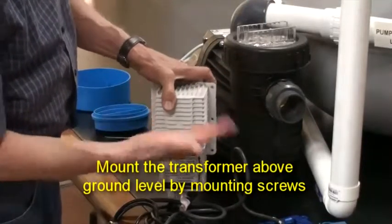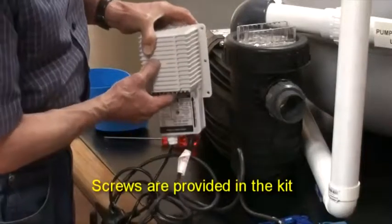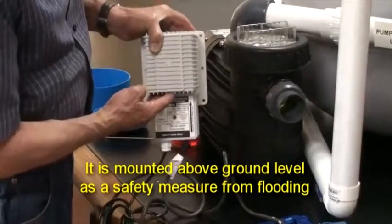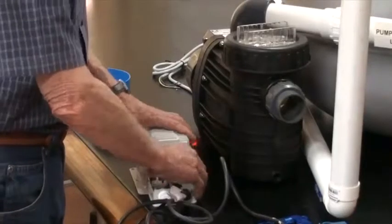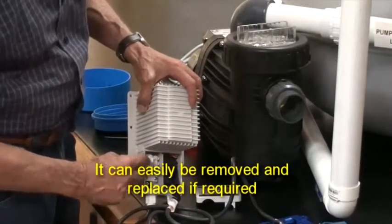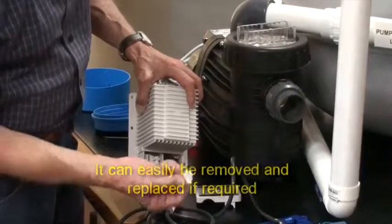The transformer must be mounted above ground level by means of its mounting bracket; screws are provided in the kit. It is mounted above ground level as a safety measure from flooding. The transformer has a built-in 1-amp fuse, which is easily replaced by pulling it out of its socket and pushing a new fuse in.